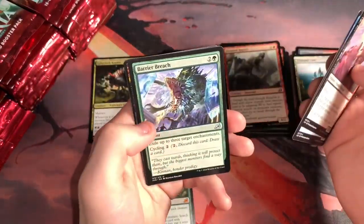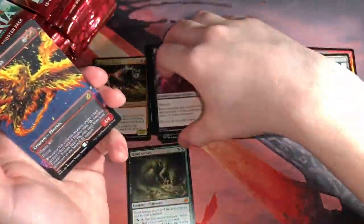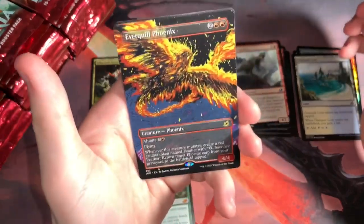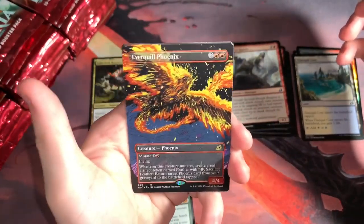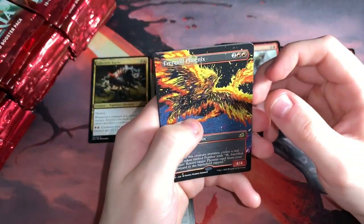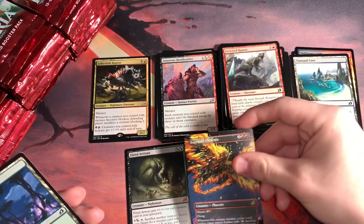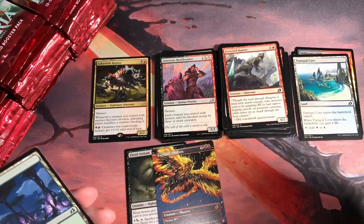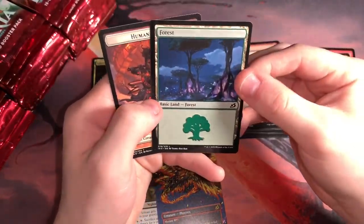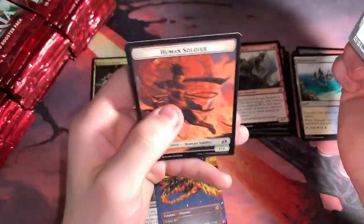I like this a lot — I just love the way it looks. I've even seen this in some Mono Red builds. It absolutely destroyed me the other day. I'm going to put this with our pulls just because it's so cool. Forest. Human Soldier. Everything's cool so far, nothing too bad. We have one Mythic already.